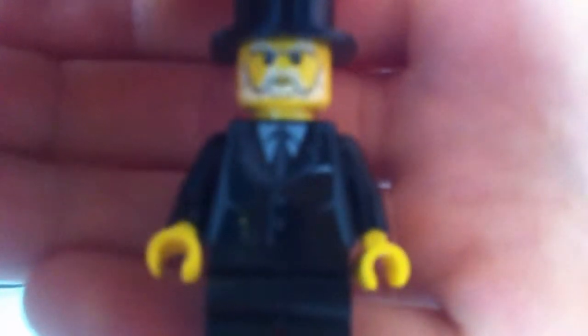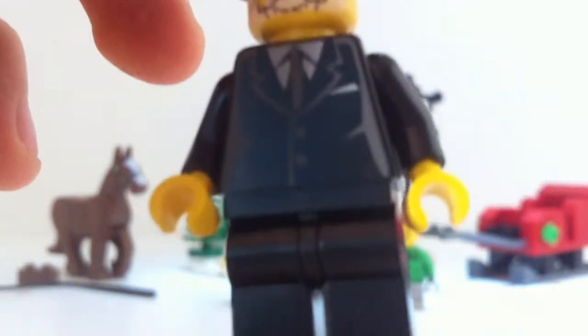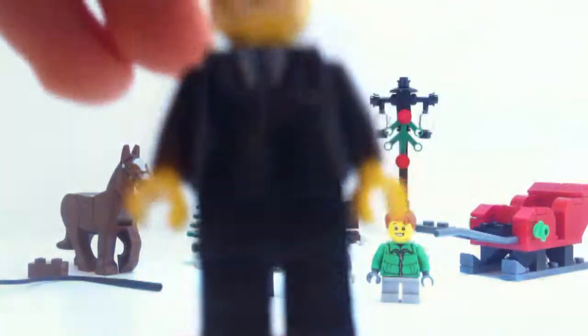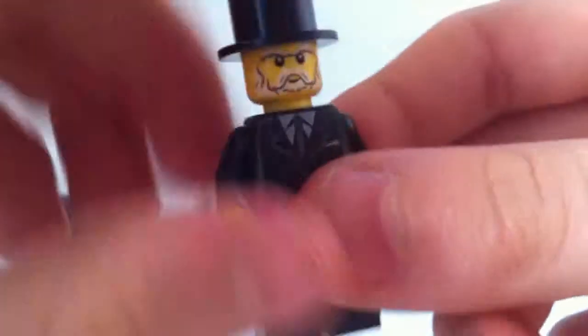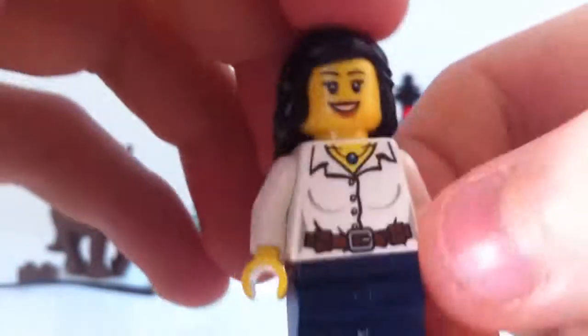First up we have the old gentleman — probably the sleigh driver. He's really cool, he's got a shirt and tie which is really nice and new to me. He has the old wizard's face and a top hat, so that's a really cool figure.